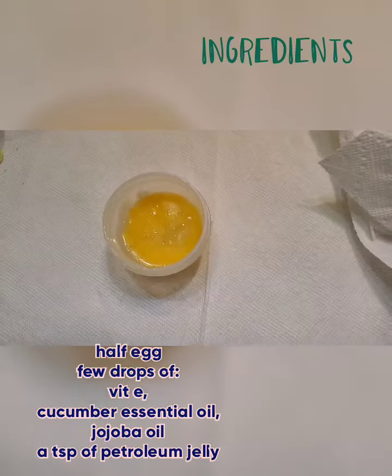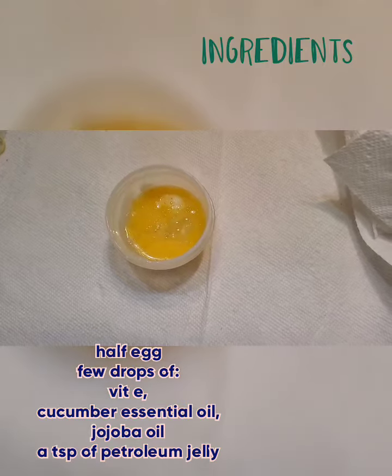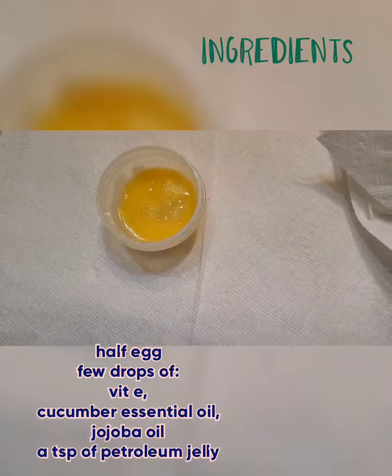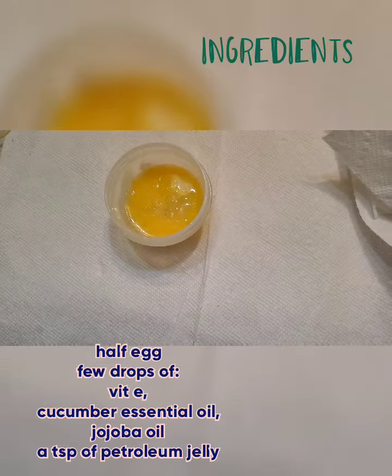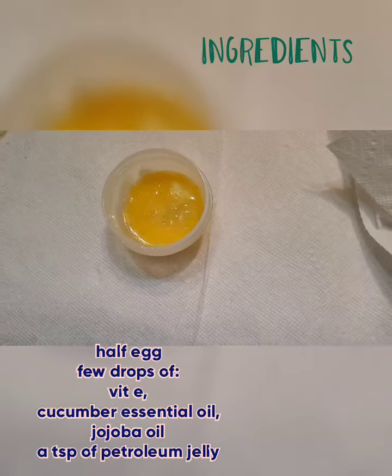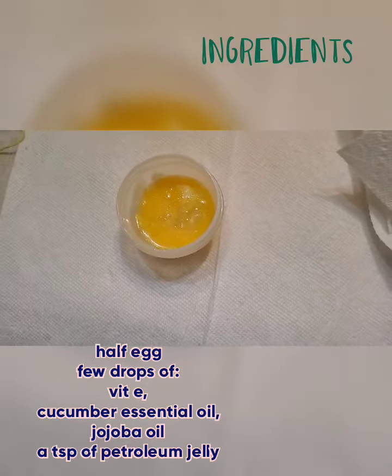So what I put here is half an egg, a few drops of vitamin E, a few drops of cucumber essential oil, and a few drops of jojoba oil.